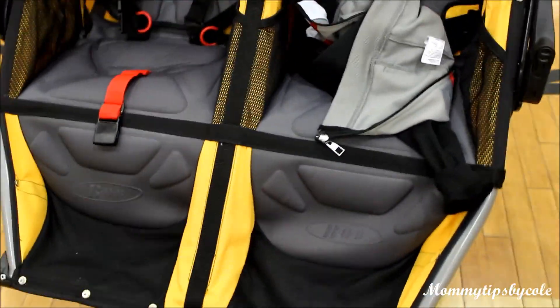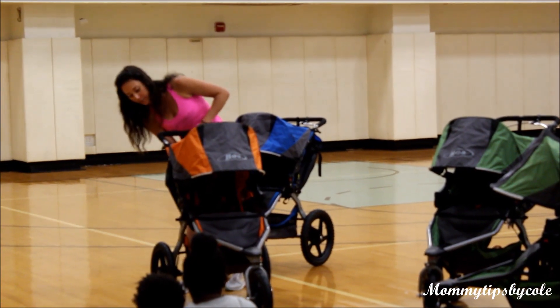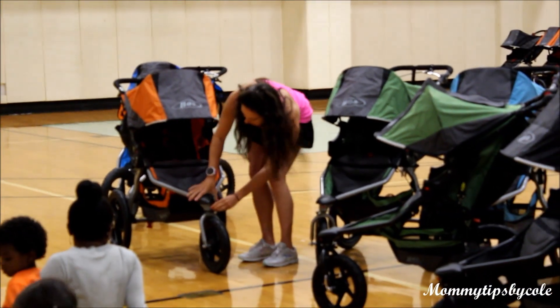Some key points that she mentioned: your baby should be at least 8 months old, you should always have the seat in an upright position, and always make sure to lock the front wheel when jogging.